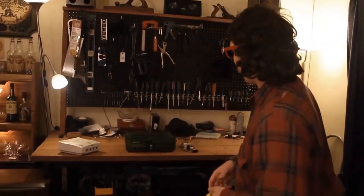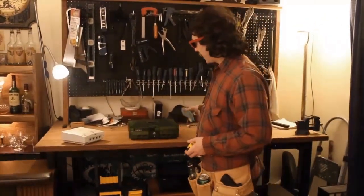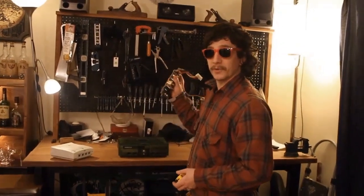Oh hi! Welcome back to Video Game Repair Corner. On this episode we are going to be showing you how to swap out a power board from an original Xbox. Let's take a look.